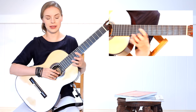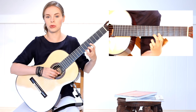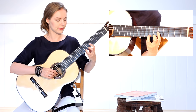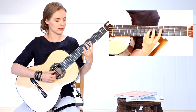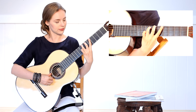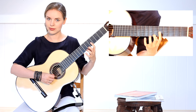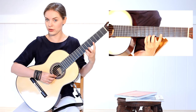Now we come to another pair: three and two. Your third finger will pull off and the second will hold the string. Probably the most difficult pair is the fourth and third finger.